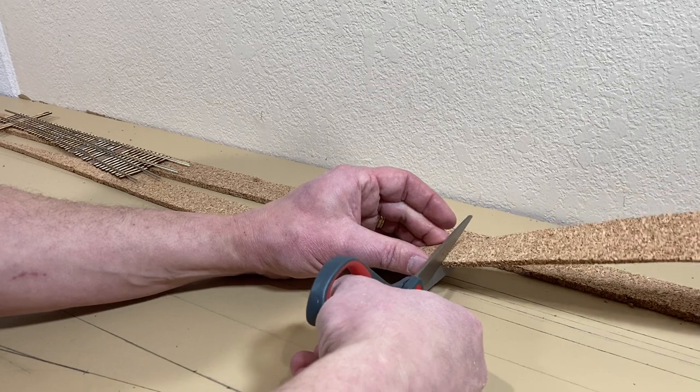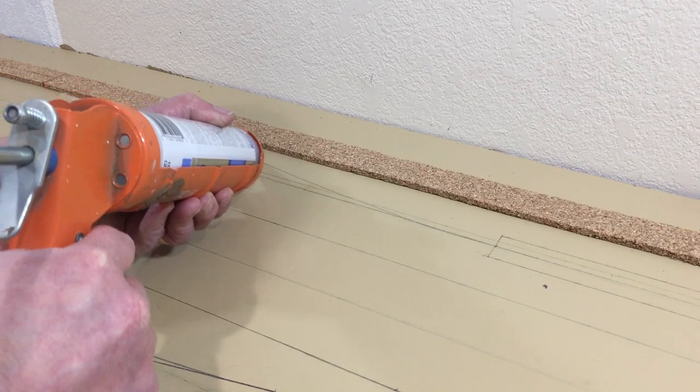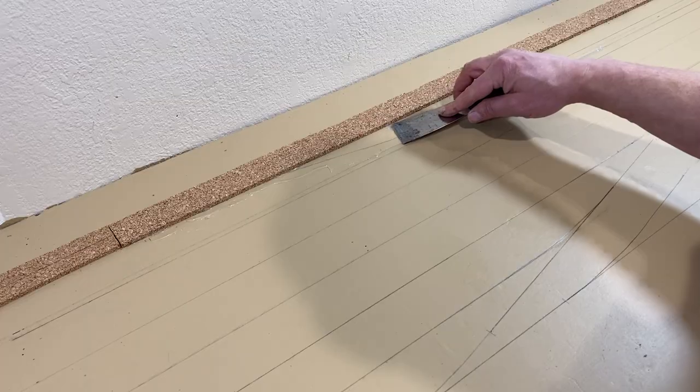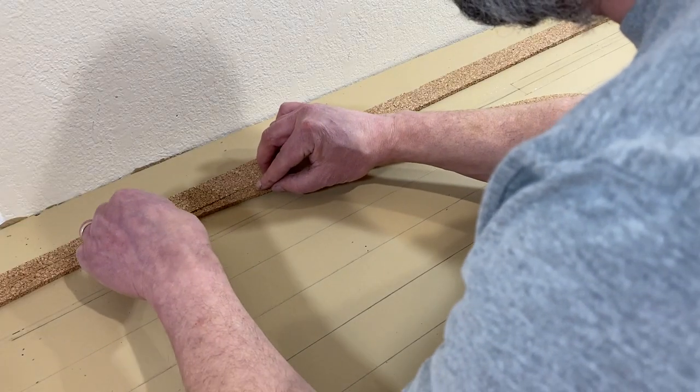I only extended this roadbed for about 12 inches for this siding leading into the yard. The siding and the yard itself will be laid down on an eighth-inch roadbed. Generally speaking, sidings and yards are lower from the main line, so I'm going to model this profile on my railroad.